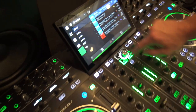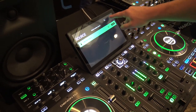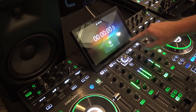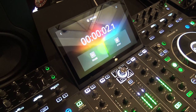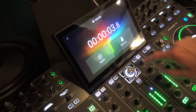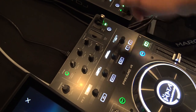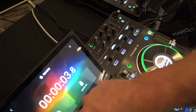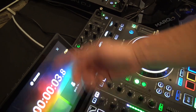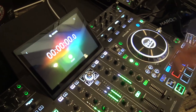You can see how clear the screen is — it's a high-definition touchscreen. If you want to record on the fly, just hit Start, and you're recording. Once you're done, hit Stop and it saves directly to whatever device you have connected. If you have two thumb drives connected, you can select which one you want to save the recording to.